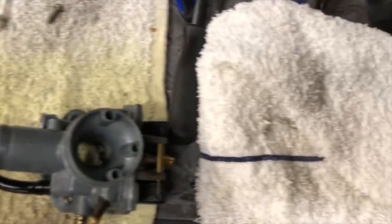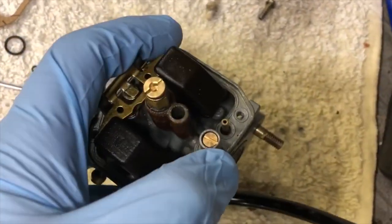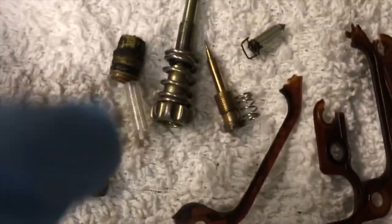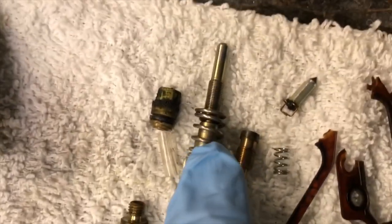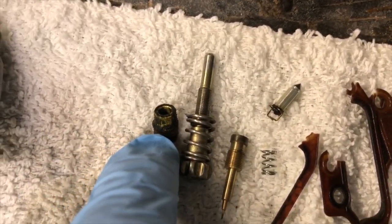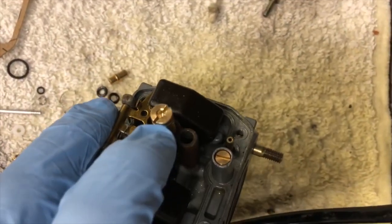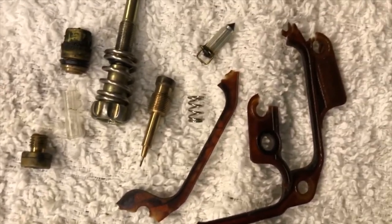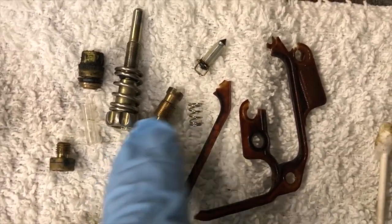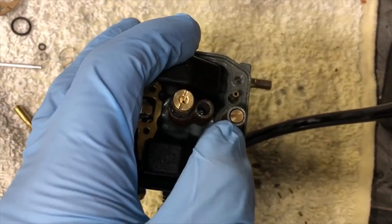Here's a summary of what we've done on this carburetor so far — here are all the old pieces. We replaced the fuel mixture bucket that the float pin goes into. This was completely black. I cleaned it up and put the new jet on top — the old one had a spring in it. The gasket was in great shape. We took this jet out and cleaned it — there isn't one like it in the kit.